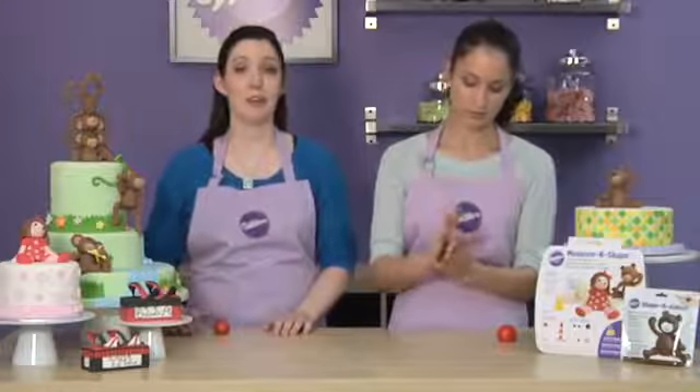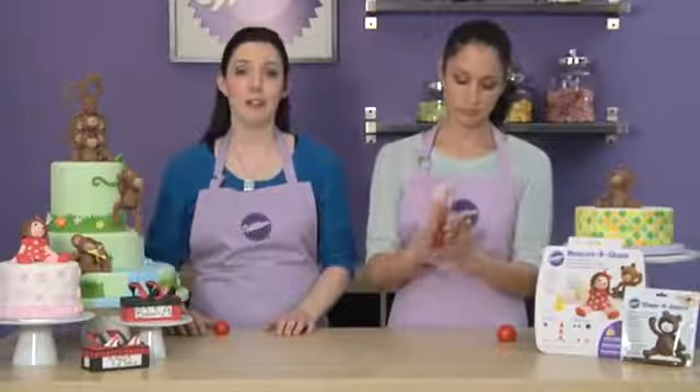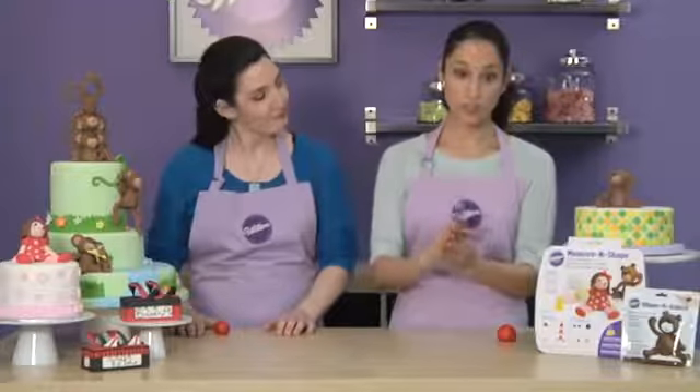The ball shape is used for a variety of characters and most commonly used for heads, eyes, and noses. Every part you create for your character starts with a ball, which can be transformed into other shapes. Here's what your finished ball will look like with a perfectly smooth surface.